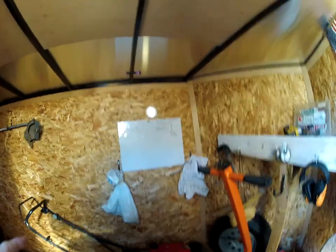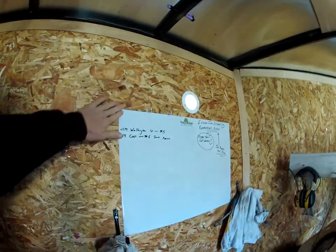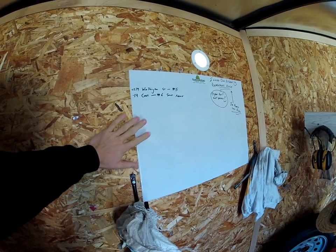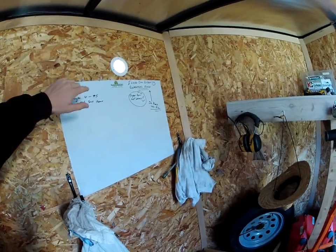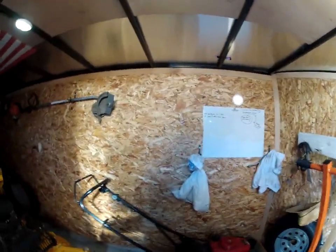Up on the sidewall I have a sticky whiteboard — we put one in our other trailer too about two seasons ago. This is great because if there are any messages I need to leave the guys out on the route, like certain cutting heights or notes for a new guy, it's right there.